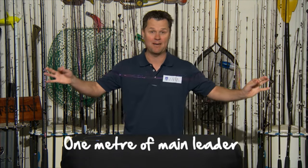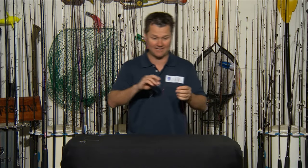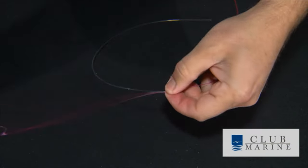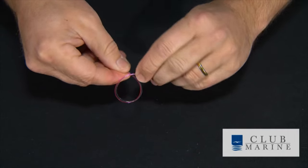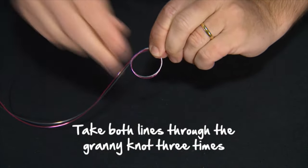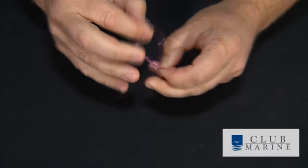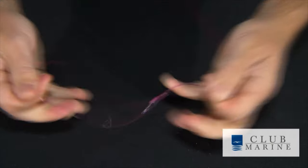Keep it simple — about a metre of main leader. Then we have a small dropper which I pre-cut to around 10 inches. I measure this out on the board so that it sits beautifully. Then all we do is tie a granny knot pretty much. I just do the loop and go back through three times with both lines — one, two, three. Before I pull it up tight, a little bit of lubrication, then I pull the whole knot tight.